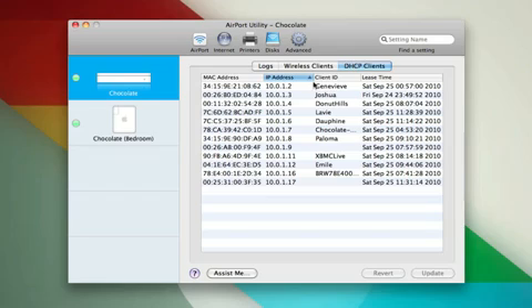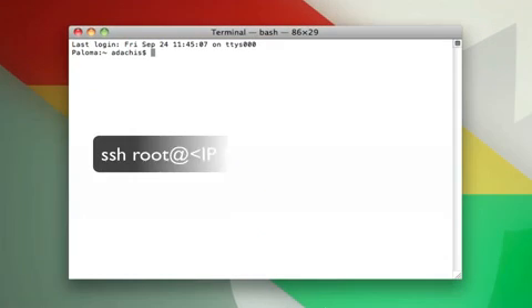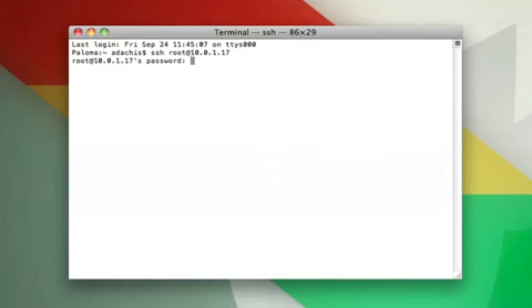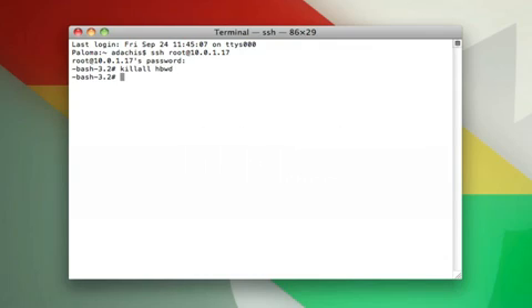The next thing you need to do is find out the IP address of your PogoPlug. You can usually just pick that up somewhere in your router under DHCP Clients. Once you've got your IP address, let's get into the command line. You're going to SSH as root into your PogoPlug using the IP you just picked up. Enter the password you set in MyPogoPlug.com, and then enter the command KillAll HBWD. That'll kill your PogoPlug services.